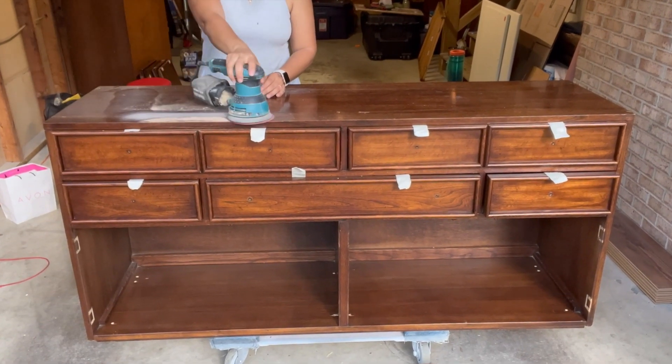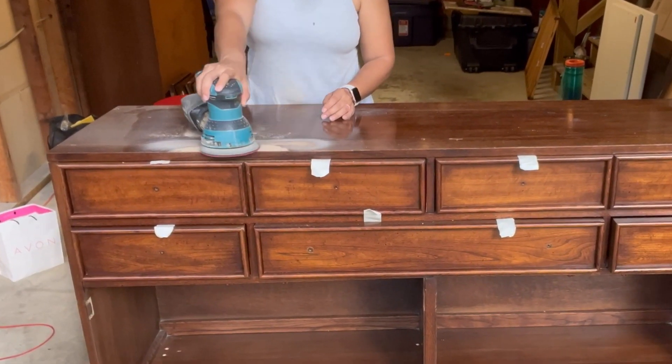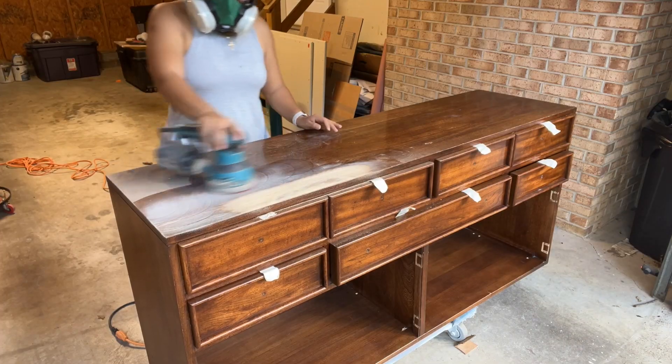Once I was done sanding it became very clear that the top of this credenza is not solid wood but instead particle board with a wood stamp — this is actually a veneer.